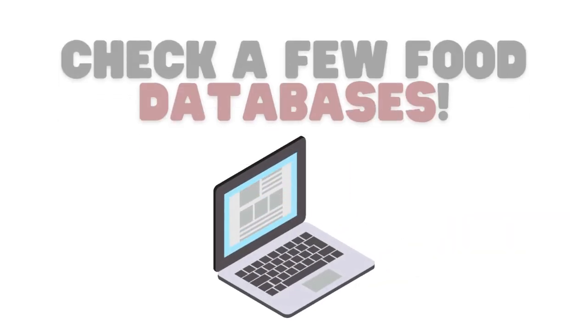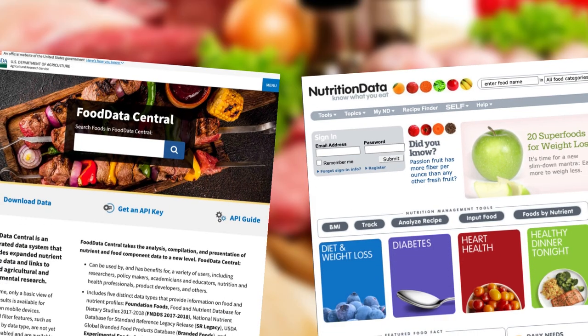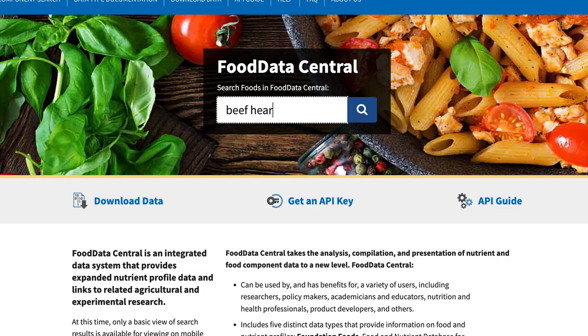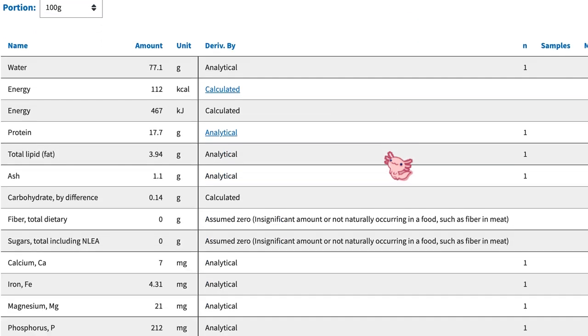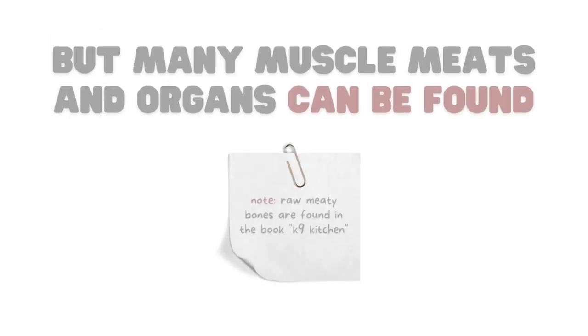Luckily, there are a few food databases online. Two of my favorites being Self Nutrition Data and Food Data Central. All you have to do is type in the food that you want to look up and it will show you all of its nutrition data. Of course, not every single food item is on here, but for the most part you can usually find what you're feeding.